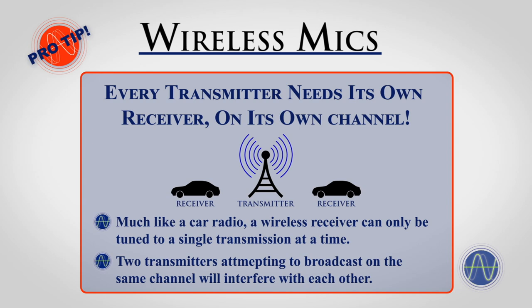Wireless transmitters and receivers work much the same way. If you want to use two wireless transmitters, you will need to make sure you have two wireless receivers as well, and each wireless unit will need to be on its own channel.